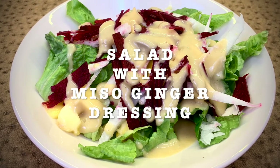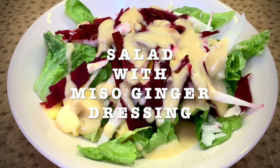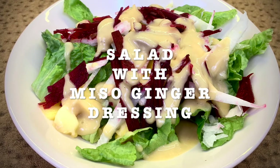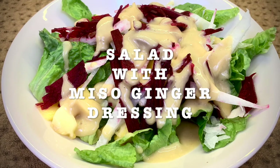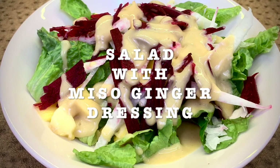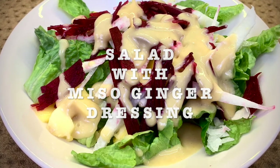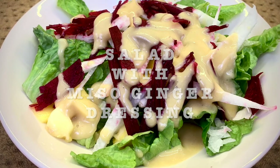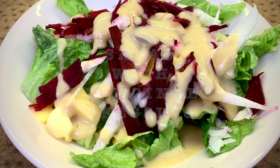You can make it with romaine lettuce or you can make it with mixed greens. I added jicama and beans, but you can put whatever you want. You can put maybe oranges or maybe apples. Just get creative. I made it with Dijon mustard — you can make it with yellow mustard. I made it with honey; you can use maybe maple syrup. So the sky is the limit. You can just improvise and make it however you want.